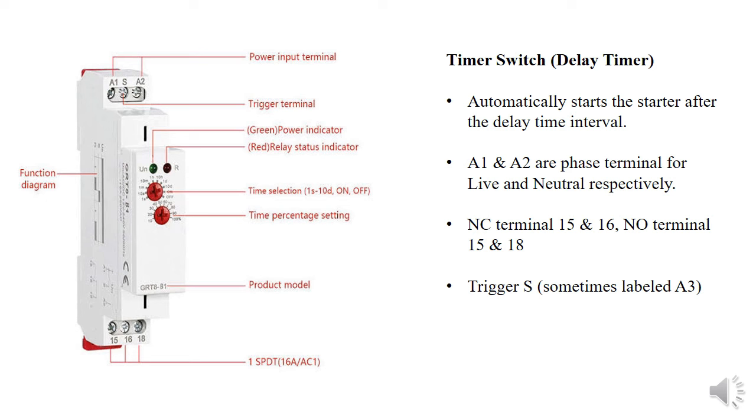The delay timer or timer switch allows the starter to operate at a given interval — for example, set to operate in 30 minutes, it will start automatically after that time. It has six terminals: A1 and A2 are for the phase line or single-phase connection (live and neutral). Terminal S, sometimes labeled A3, is the trigger terminal. Terminal 15 is the common, which works with terminal 16 for normally open, or with terminal 18 for normally closed.